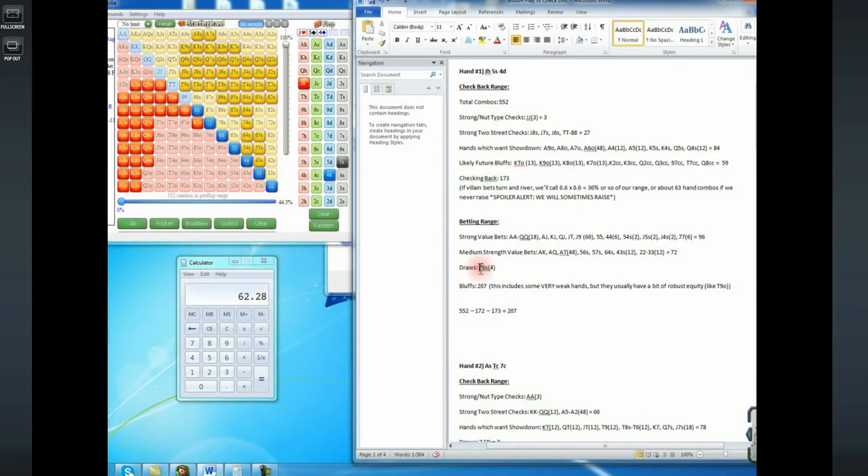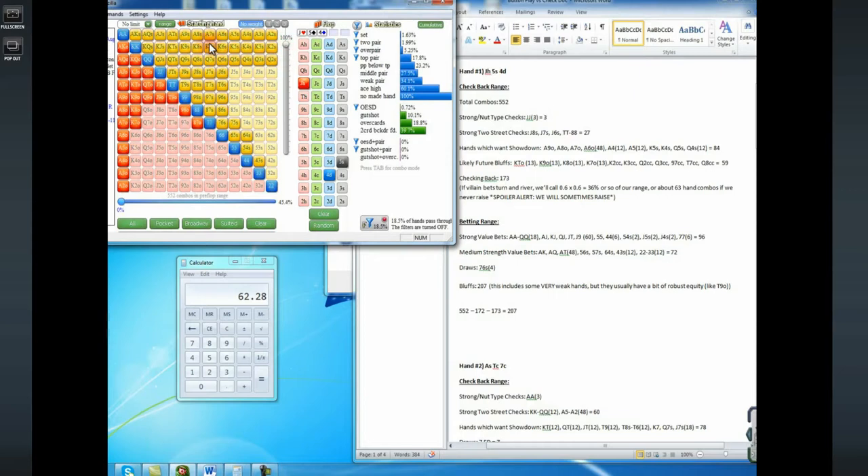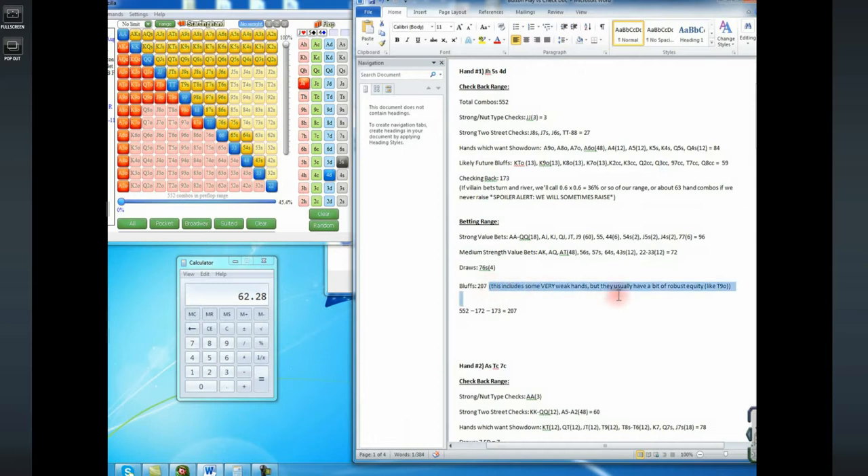After tying up all the hands, I had 207 hands not listed, which seemed like a reasonable amount to bluff. We have around 96 strong value bets, a good amount of medium strength value bets, some draws, and around 200 bluffs here seems okay. A lot of the hands we'd be bluffing with would be hands like three to a flush — like queen three of diamonds — since we were only checking back queen three of clubs, which didn't have the backdoor flush draw. These bluffs include some very weak hands, but they usually have a bit of robust equity.